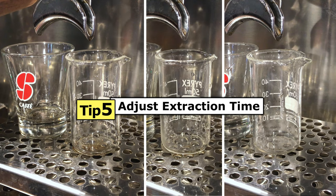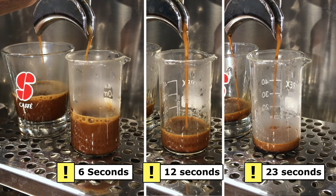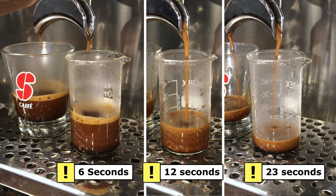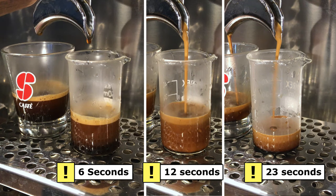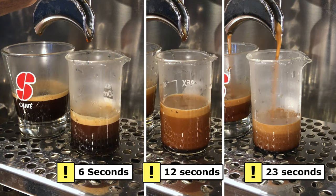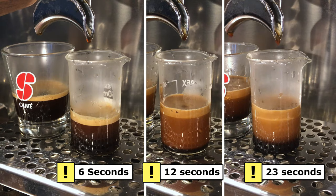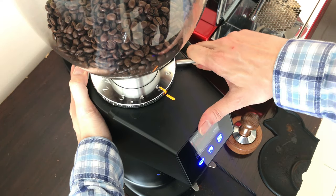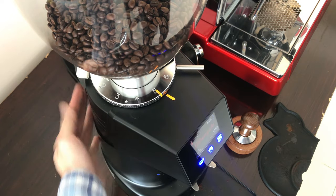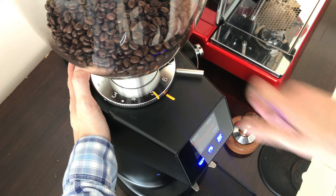Tip number five: Adjusting your extraction time. There are two ways to do this. Number one, use a thinner tamper. A thinner tamper allows you to tamp less, thus decreasing the extraction time, while a thicker tamper will do the opposite. Number two, you can adjust the grind size of your grinder to get closer to the extraction time you are aiming for. If you are consistently getting 15 seconds and aiming for 25 seconds, you will need to adjust your grinder to a finer grind size, and so is the opposite.